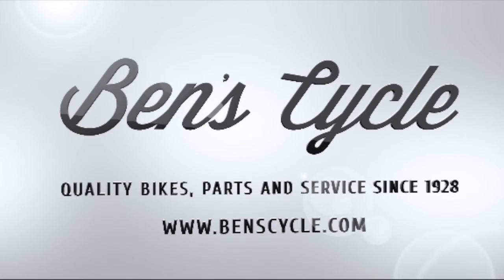Thanks for watching. Be sure to like and share this video with your friends. Check out all the Nitto bars at BenCycle.com or come into the shop at 1013 West Lincoln in Milwaukee. BenCycle has been in the same Milwaukee neighborhood since 1928. Thanks, and we'll see you out on the road.